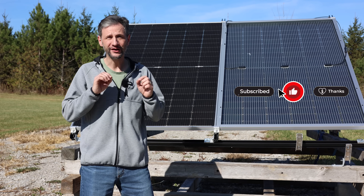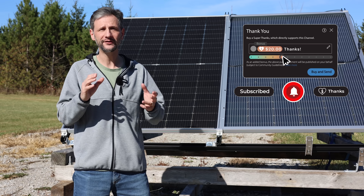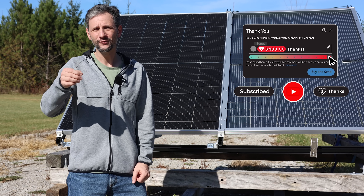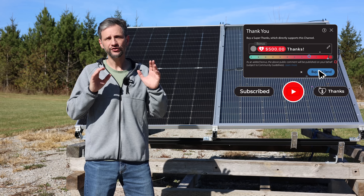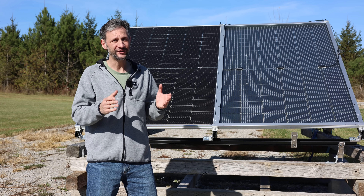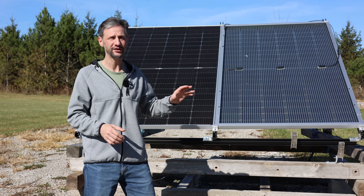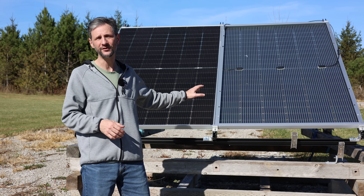That was a lot of data — if you need to, play the video back and pause on the graphs to make sure you absorb them. Here are a few practical takeaways: if you're going to install panels on a roof, especially black shingles, you're not going to get very much backside reflection, and it's probably not worth spending extra money to get bifacial panels.